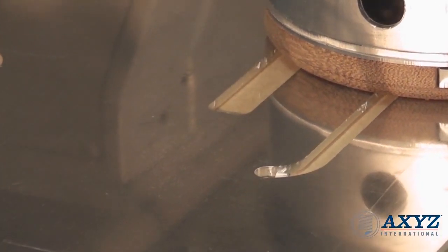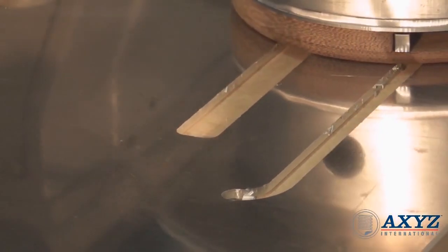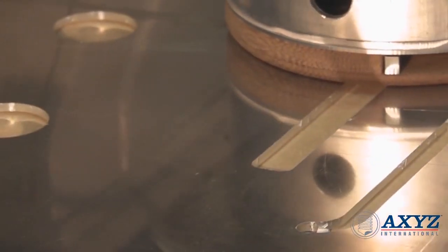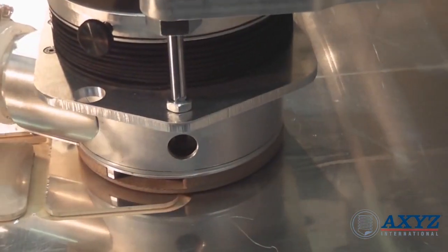The backlash free drives and smooth motion from the helical racks makes them ideal for aerospace, automotive and other demanding applications requiring precise dimensional tolerances.